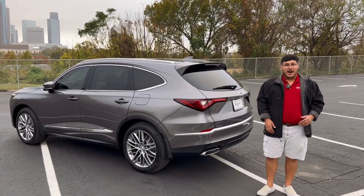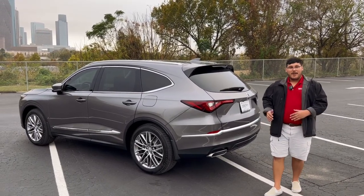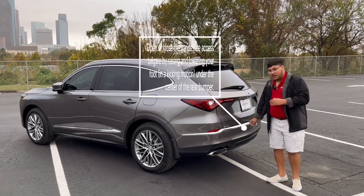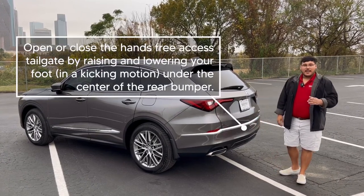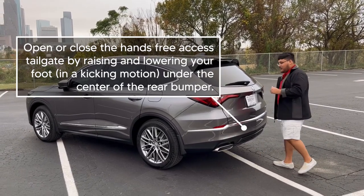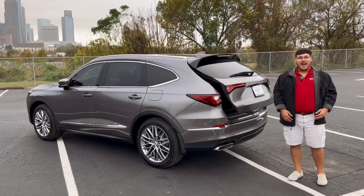Step one, you're going to keep the key in your pocket, and step two, you're going to walk over behind the vehicle and kick in at the outermost point. You'll see where it comes to a point in the bumper. Give it a quick kick — anything over two seconds, the car will not recognize. And the tailgate will open automatically.